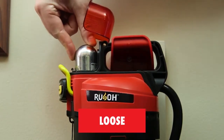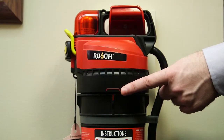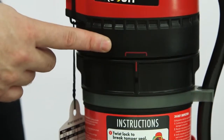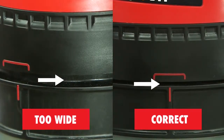If it's loose, you'll need to perform the annual inspection. Confirm the agent cartridge is securely attached to the discharge head. The red alignment rib on the cartridge should be within the red alignment marking on the discharge head.